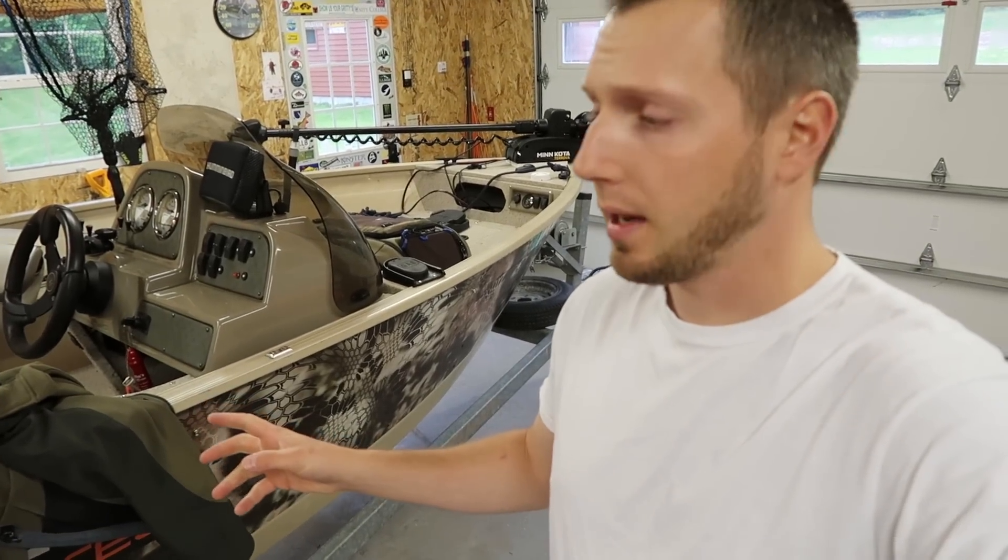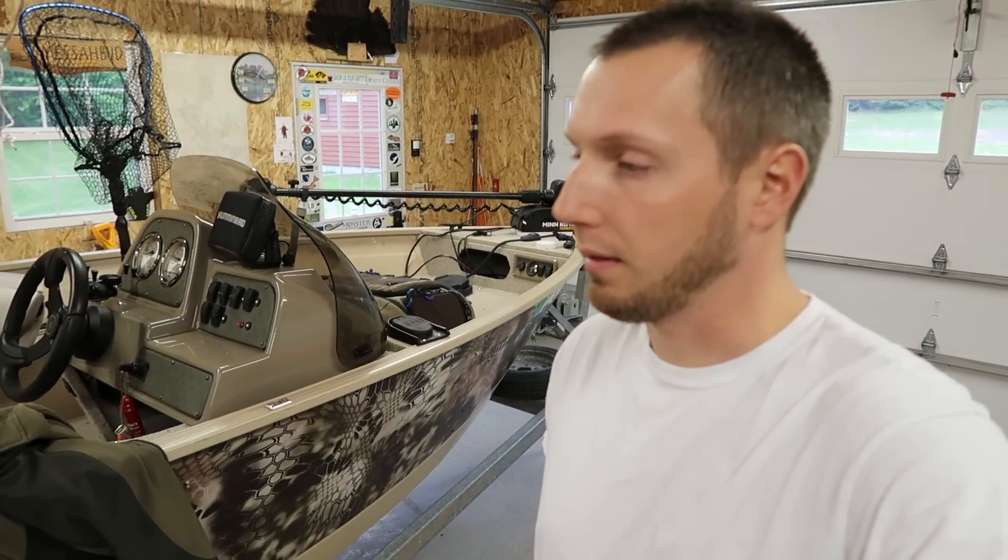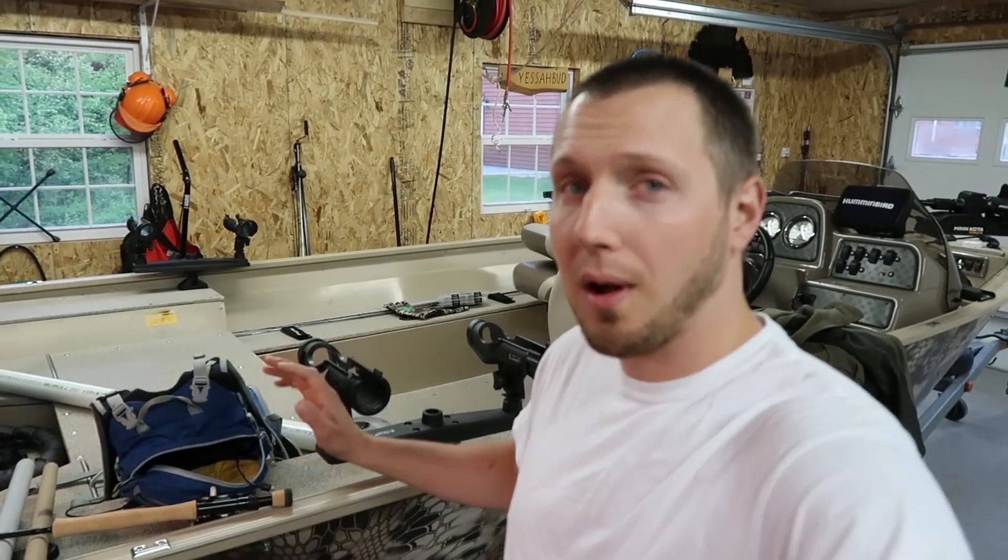It won't stop raining. I planned on taking the boat out today after work, but as you can see it's raining and I'm completely sick of fishing in the rain already this year.